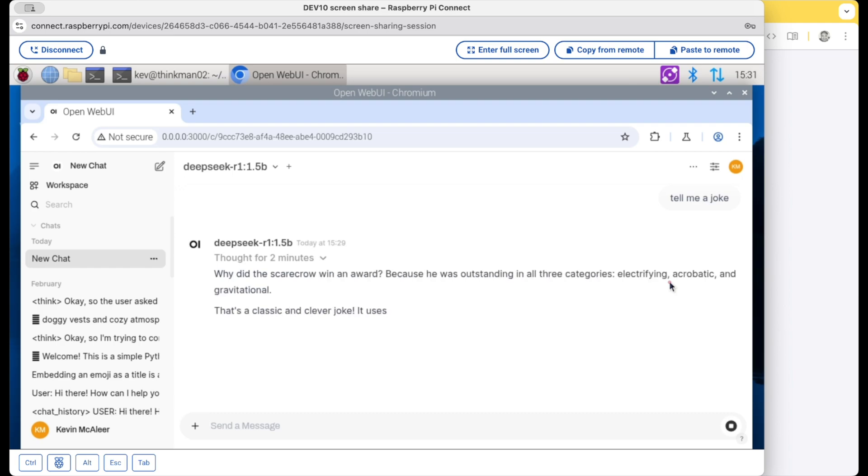I don't think DeepSeek is going to win any awards for comedy, but that was a good test to make sure that Ollama is working properly.